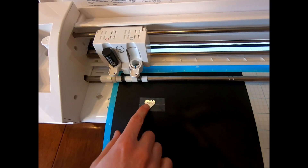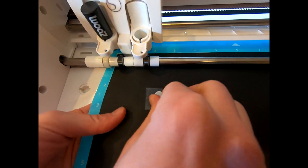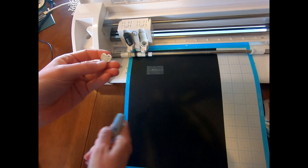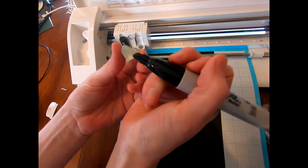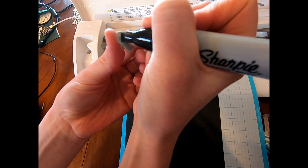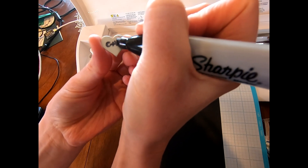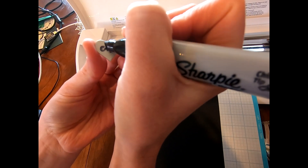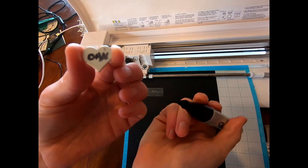Looks like we got a beautiful clean edge — looks great! Now this last step is optional. I'm going to take this off and we're going to take a Sharpie marker and just fill it in. Just go over it — it's going to be messy, but how you clean it up is you get a Q-tip with some rubbing alcohol on it and clean it up.